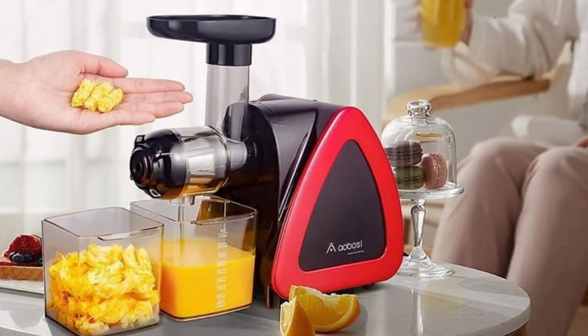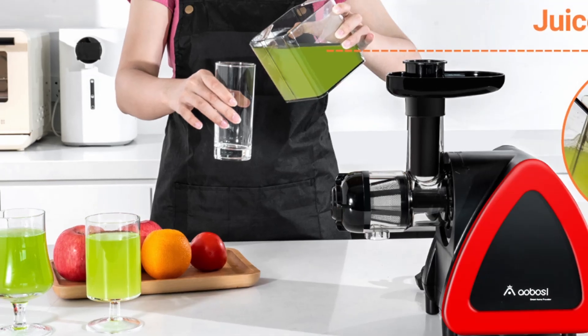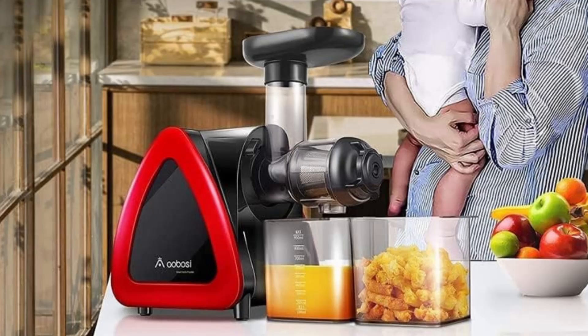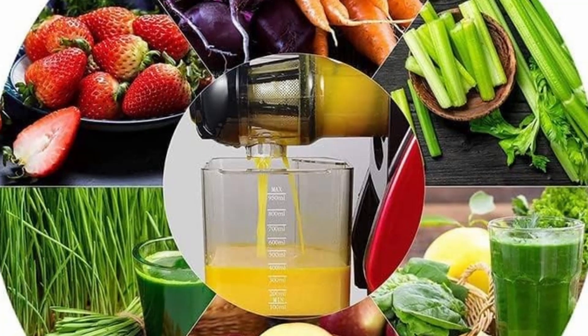The Aobosi Juicer's slow masticating process is designed to maximize juice yield and nutritional content. Its auger spins at a slow speed of 80 RPM, which helps in extracting up to 20% more juice and 30% more vitamins and minerals compared to traditional juicers.